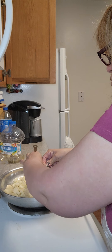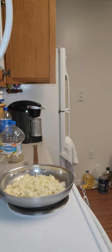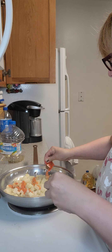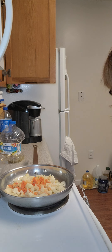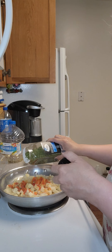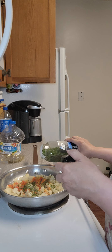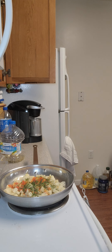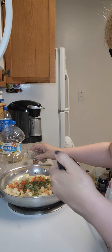Let me just break these little ones up that I have here. So with this we're going to add one packet of sazon, some parsley — about two tablespoons I would say — and some pepper.